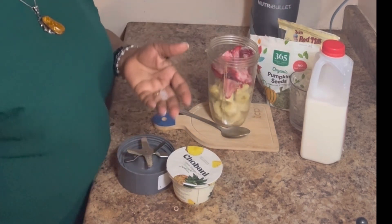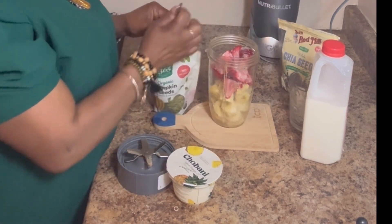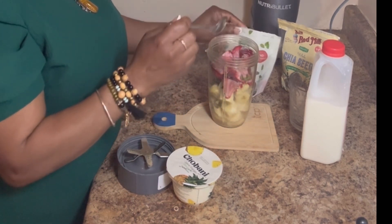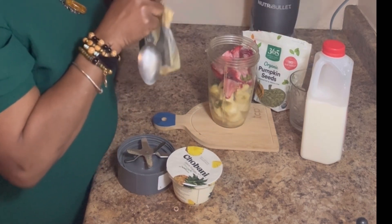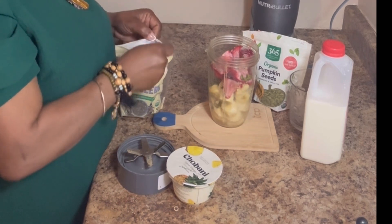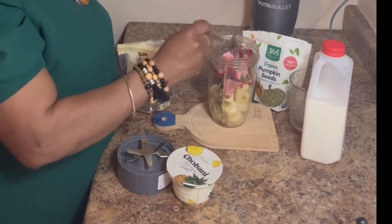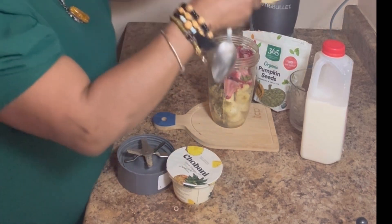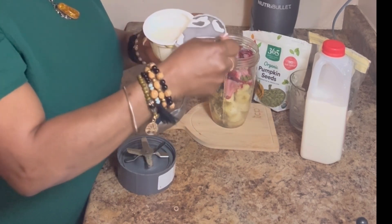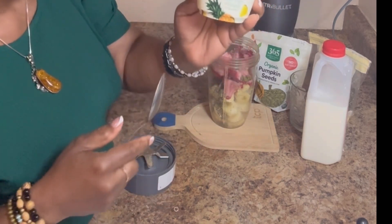Now I'm going to add some pumpkin seed. Then I'm going to add some yogurt — this one is Greek yogurt, Greek pineapple flavour.